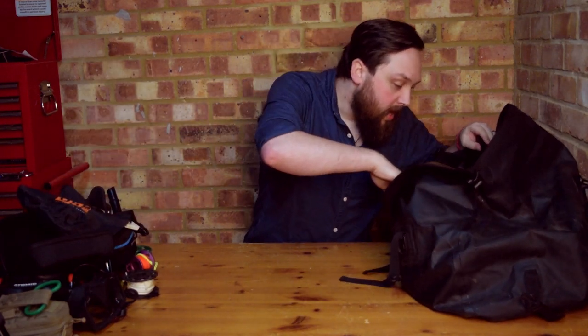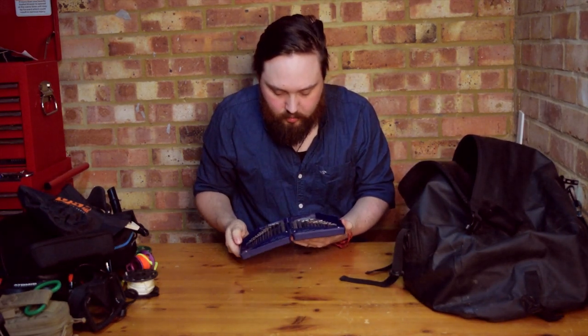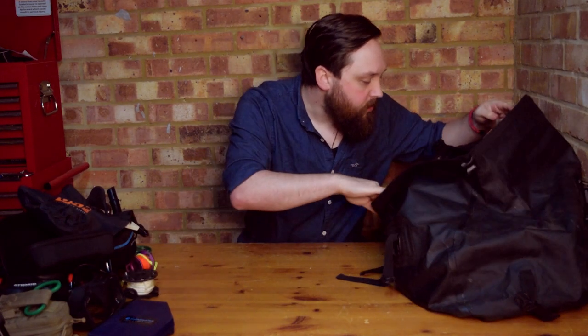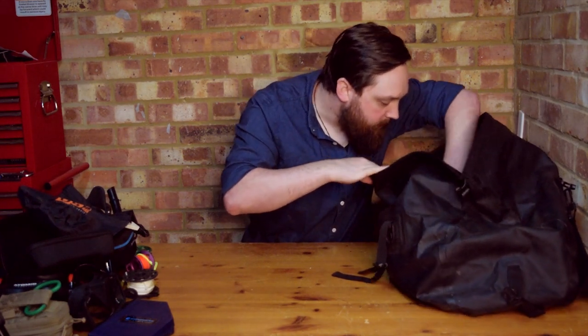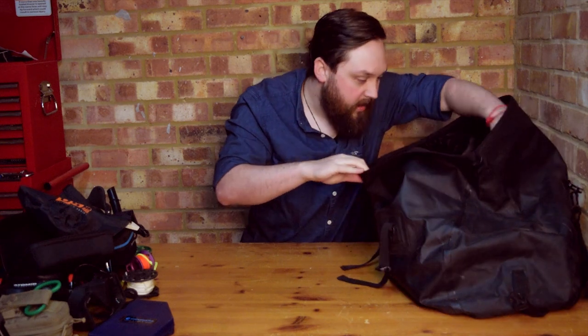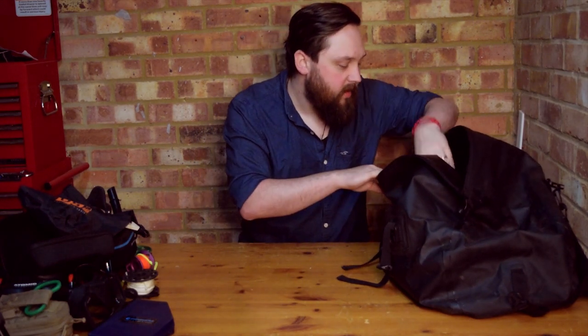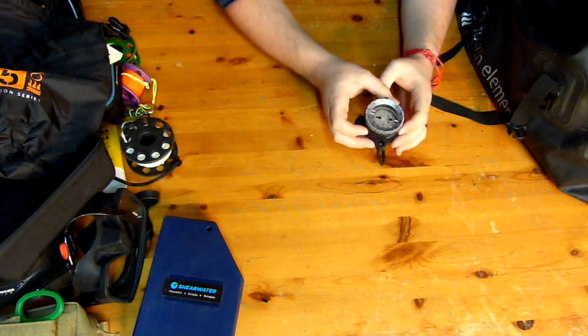I always bring tools with me. Allen keys for field repairs on regulators — if you don't have an Allen key you're kind of stuck. I also have an adjustable spanner just in case, because swapping out hoses on the fly without one is really difficult. Hoses come in so many different fittings, either imperial or metric, and bringing an entire toolbox is impractical, so a decent adjustable spanner is useful.